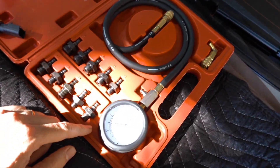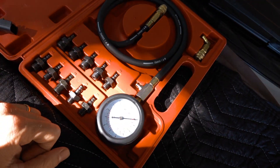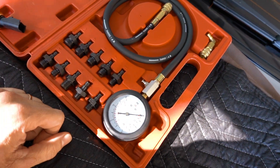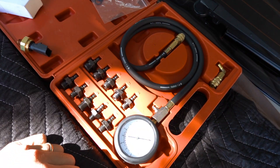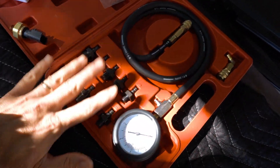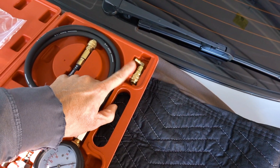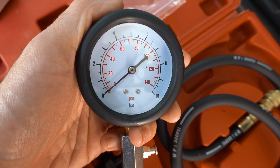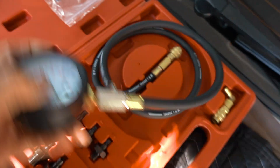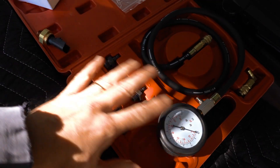Here's my oil pressure testing tool kit. I bought this on Amazon — it really wasn't that expensive, about $28, and it was Prime. I'll leave a link in the description. I like this one because it came with all the adapters I'd ever need, some O-rings, and a nice long hose plus a little L-adapter. The gauge itself reads exactly what I need as far as psi goes, and the selling point was that it comes with all these adapters to work on all kinds of different cars.